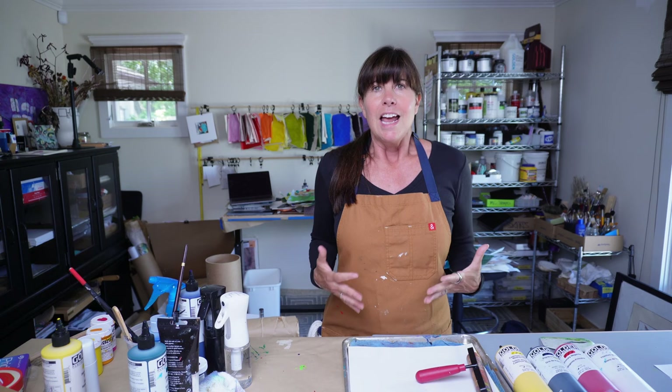Painting paper is my happy place and it's where I get to explore and play just like when I was a very small child. Just moving my hands around paper with paints and with all sorts of tools and such, it brings me alive in a way that very few other activities do, and I want to share that process with you. So let's get busy.